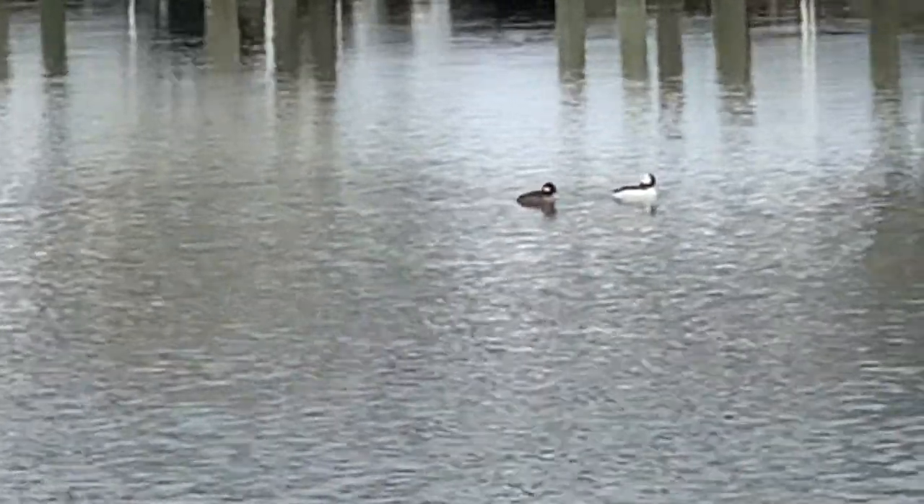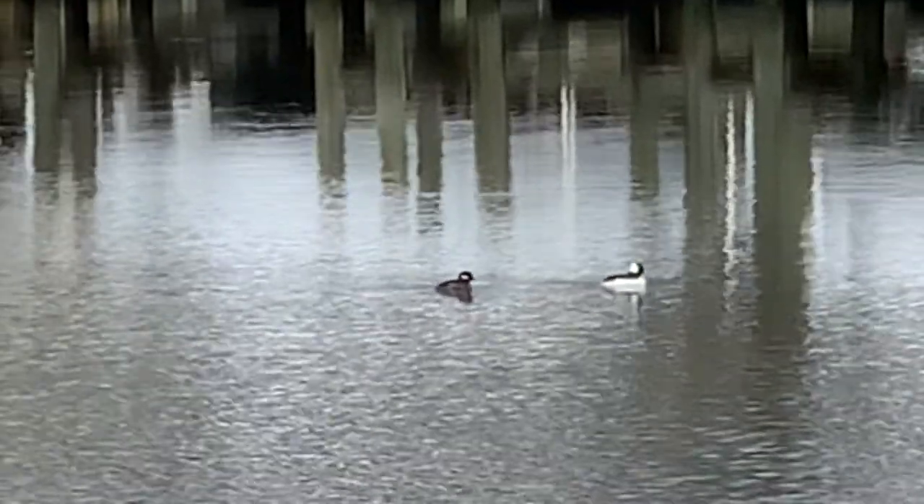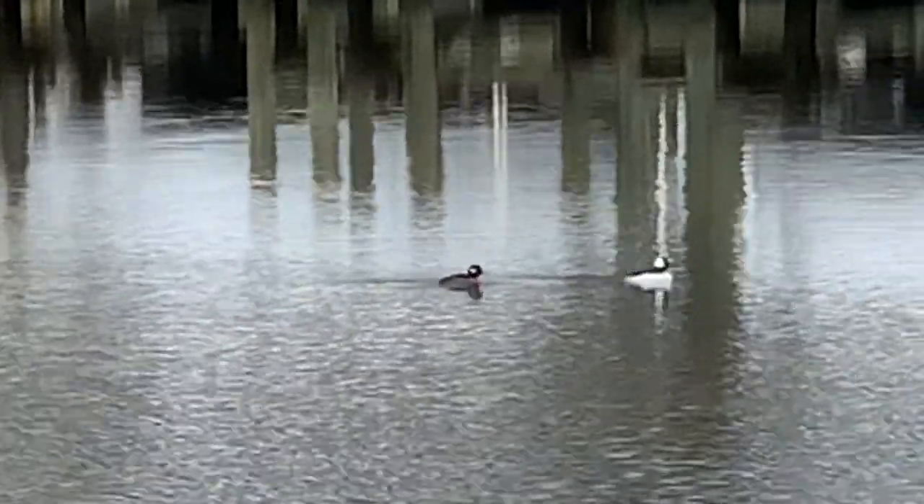You can see the male on the right — they are more white and have that big white bulbous head, which is where they get their name — and the female on the left is a little more drab.